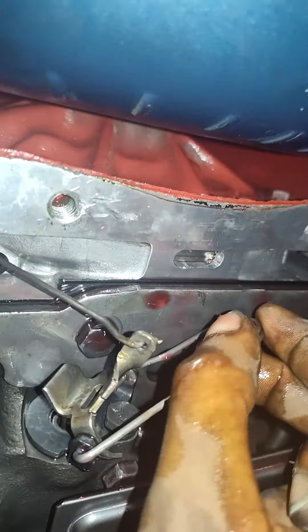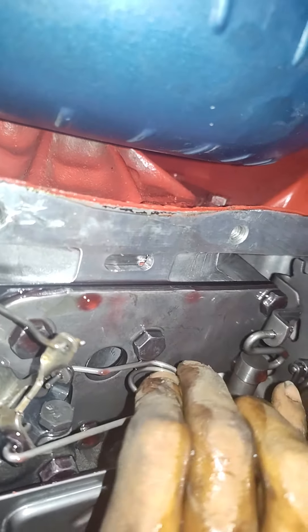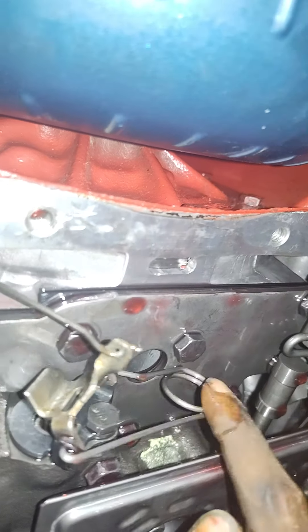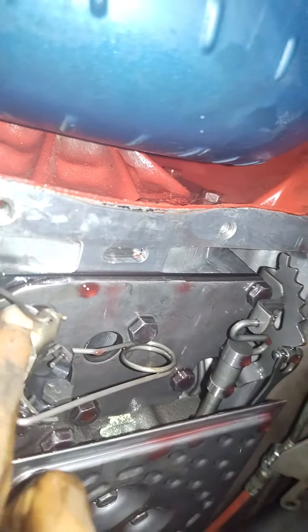This guy right here is what's causing the problem on this stud. It won't go all the way in, but it'll retract with that.